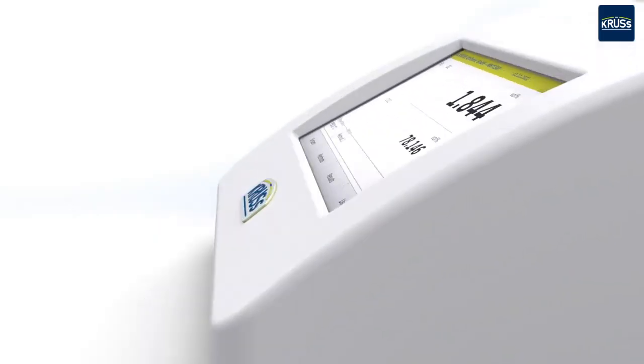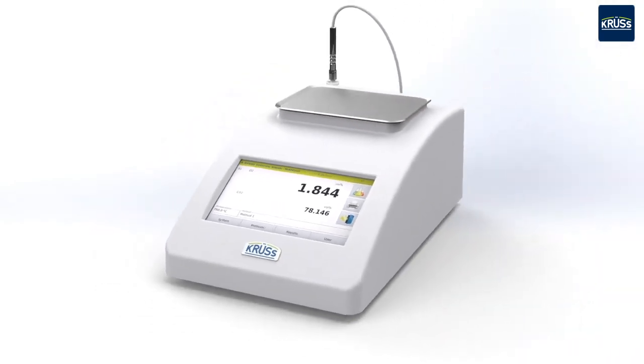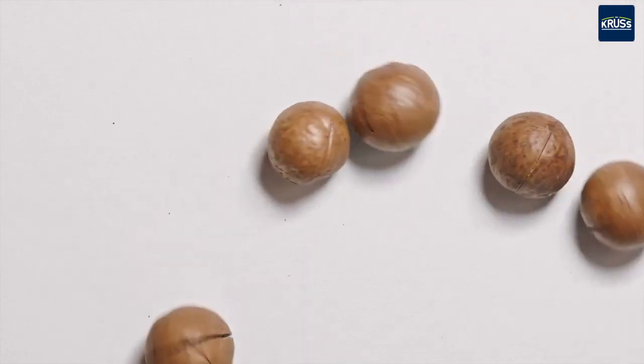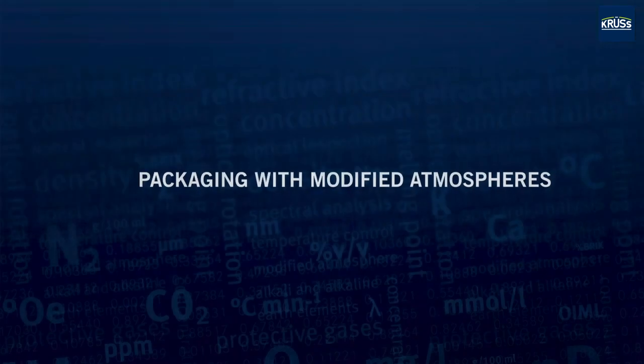With our gas analyzers, modified atmospheres inside packaging can be measured swiftly and precisely. Modified atmosphere preserves the freshness and quality of packaged products and extends their shelf life. This ensures that agricultural products reach consumers fresh and in optimal condition.